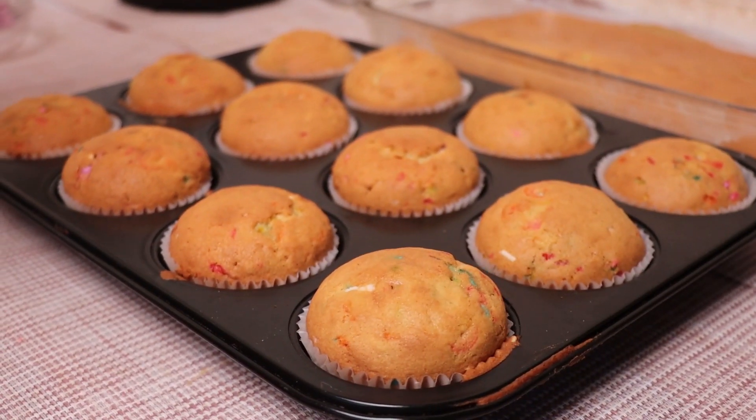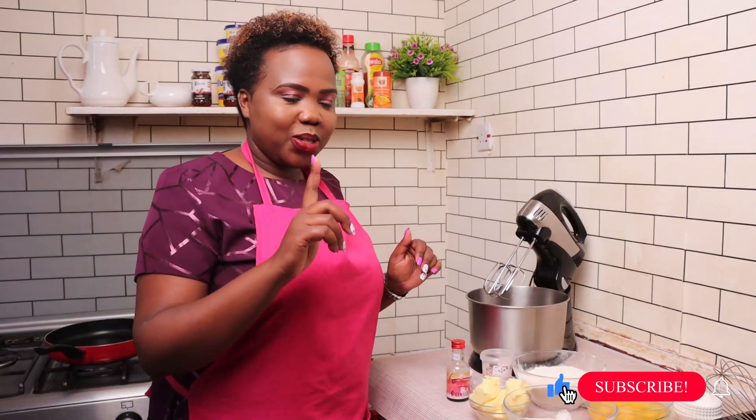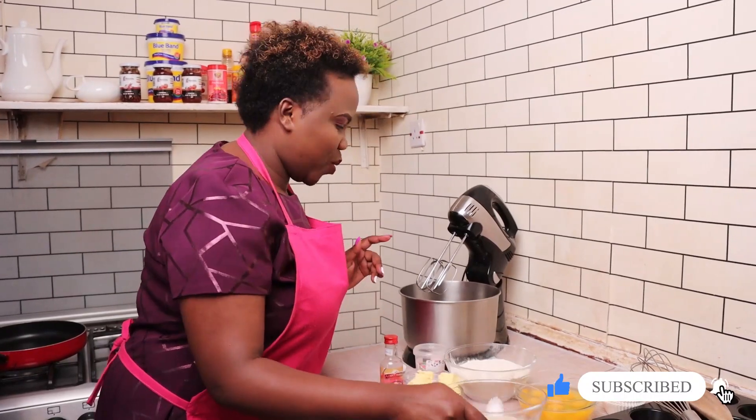Hello my sugar family, welcome back to my channel. Today I am going to show you how to bake vanilla fan fatty cupcakes, so yummy. To begin with, you're going to mix the wet ingredients first.